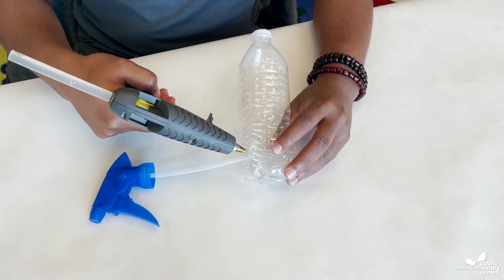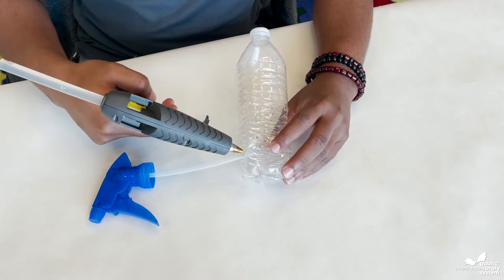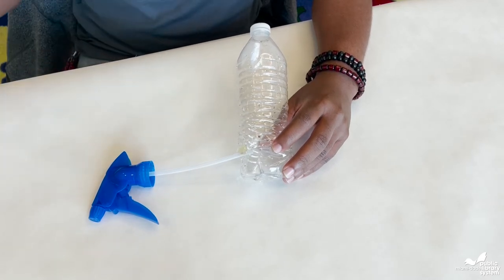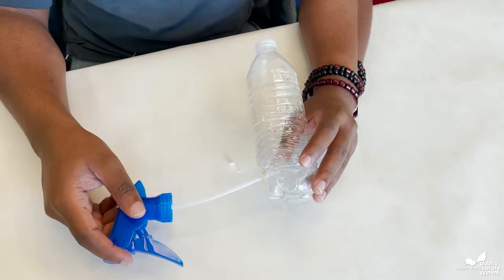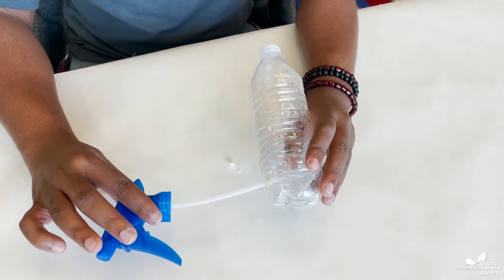Make sure you cover everything entirely so that there are no gaps, and be careful not to burn your fingers. You can tell you've done a good job when the spray nozzle can no longer slide out of the water bottle.